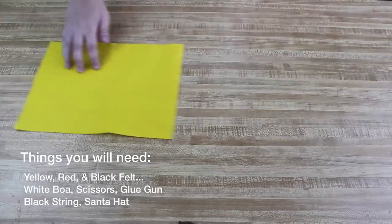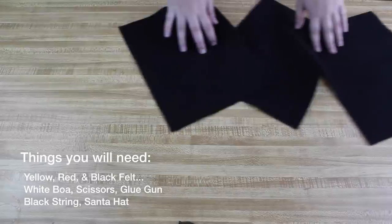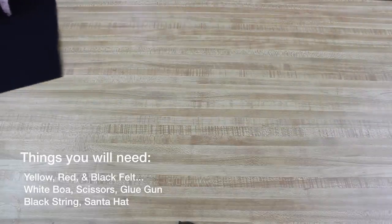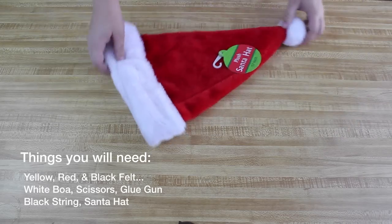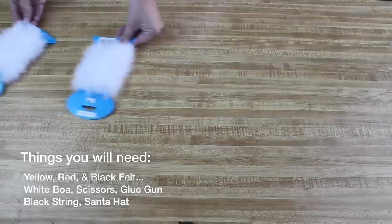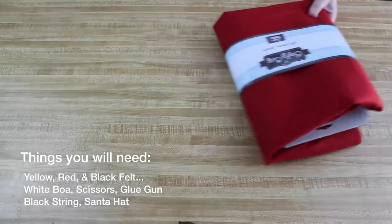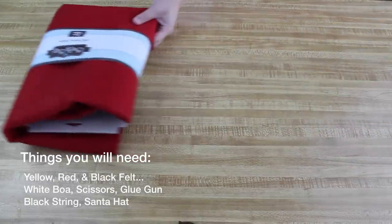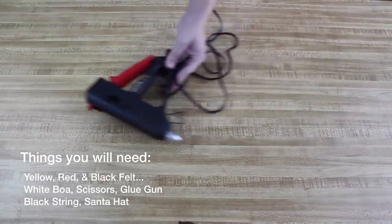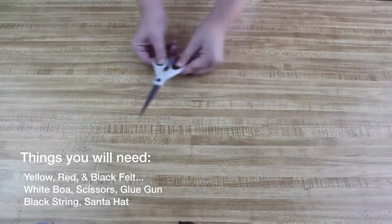First you're going to need some yellow felt, some black felt for the waistband, a Santa hat, and some white boas or white fur which you can get at Michael's. Then you need some red felt — get a big package because you're supposed to cover your whole body with it — plus a glue gun, scissors, and some black string.